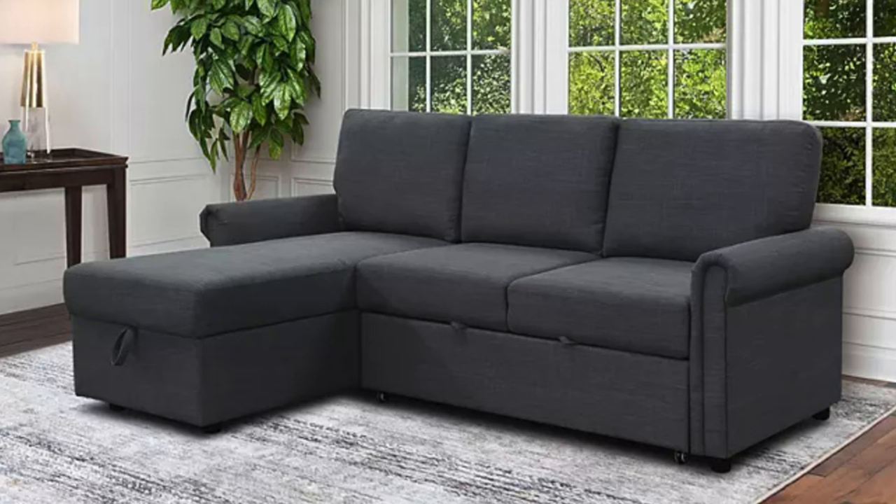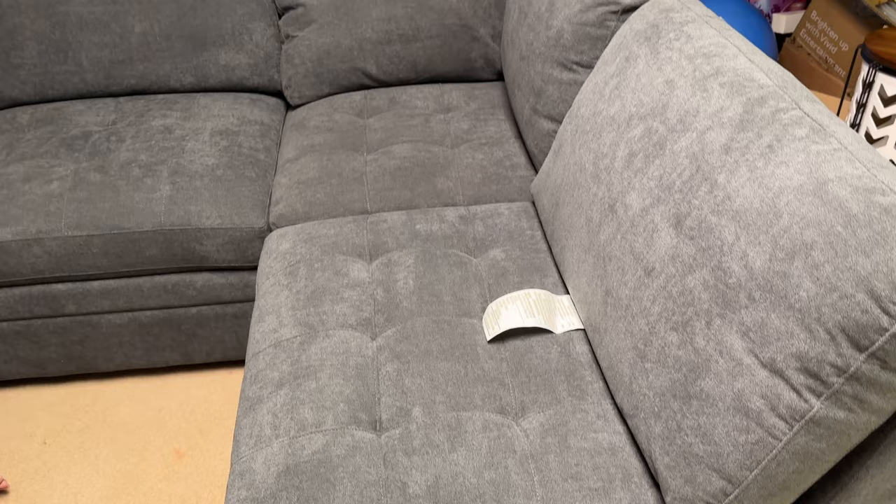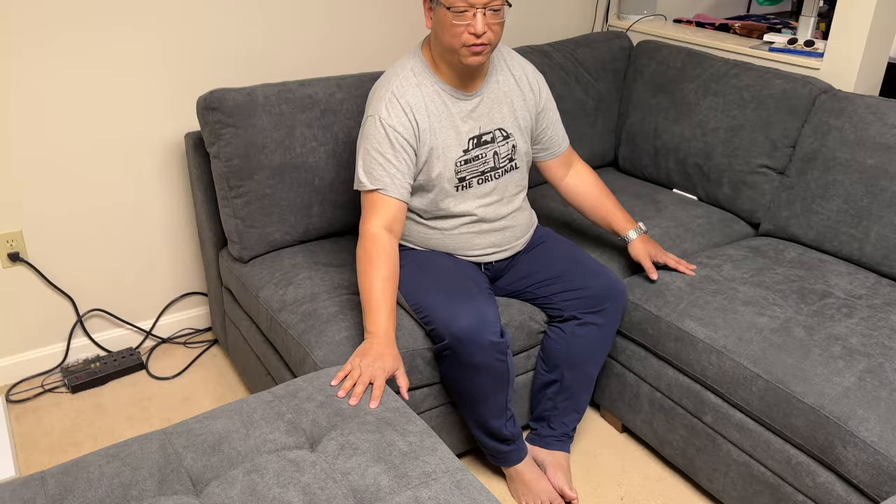Here it is. It's a brand new sectional modular sofa set. I had bought something a little bit smaller from Sam's Club — it was horrible and broke after a couple of months. They probably took care of me, no problems, but I decided to go with my favorite store Costco and buy a higher quality couch. This is the Thomasville Tisdale modular piece. It's six pieces.